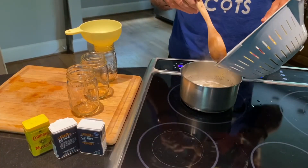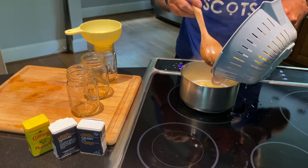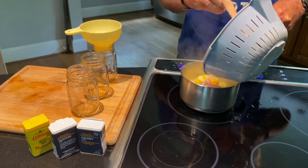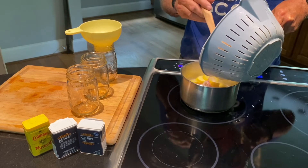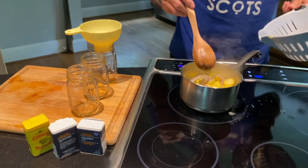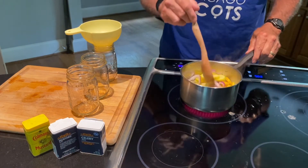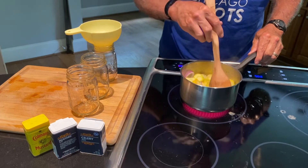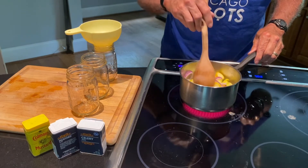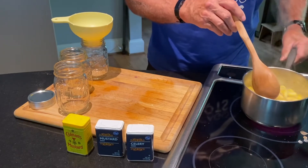Now I need to add the squash and onion mixture to the boiling brine and bring it all back up to a boil. Doesn't seem like there's enough liquid in here, but I'm following the recipe exactly this time — and I am known to modify recipes if I think they need to be tweaked. It's come back to a boil.